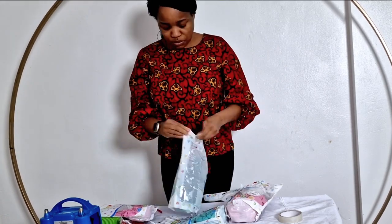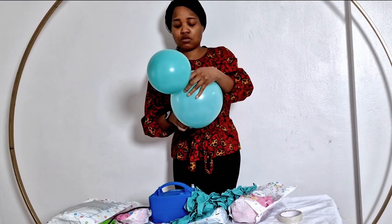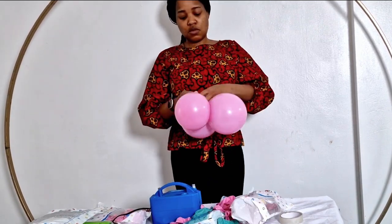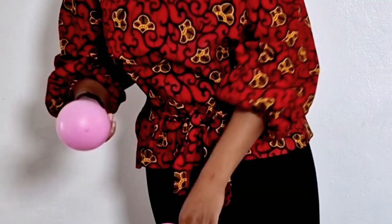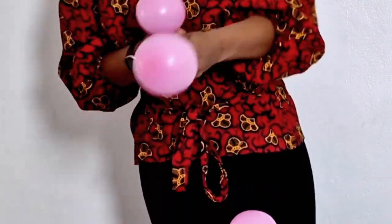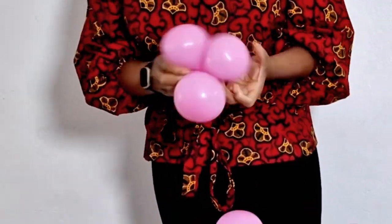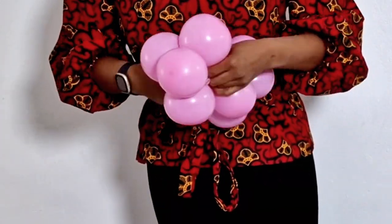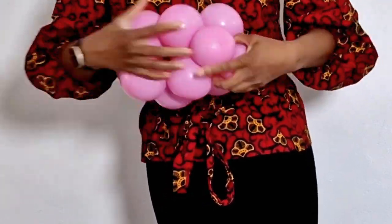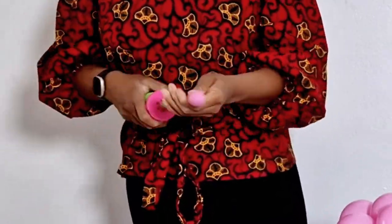We're going to be doing the double layered hoop design with the happy birthday sign in the middle, so let's inflate. As always I'm just using 11 inches and 5 inches — that's all for a hoop. I'd advise you just use 11 inches if you're doing the full circle, but if you're doing a garland on it then you can add other sizes. For the full hoop round it looks nicer when you just use the 11 inches.